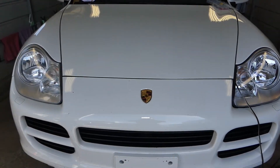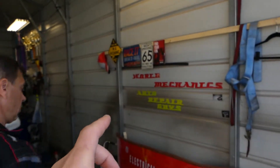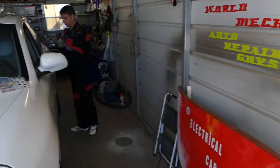So this is the Porsche Cayenne here. All the electrical videos will be made on this channel. Mechanical videos will be made on our two main channels, World Mechanics and Auto Repair. Please give a subscribe.